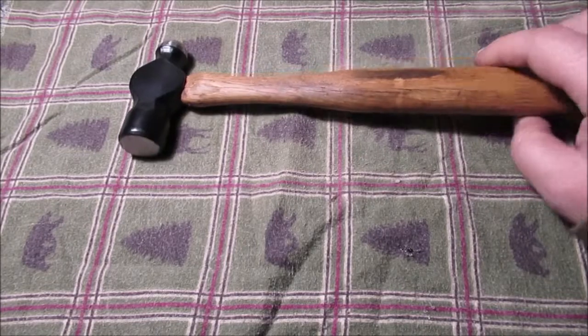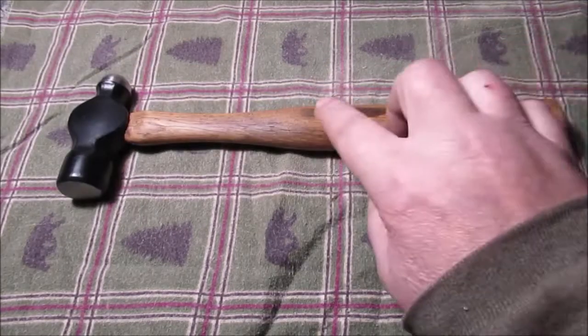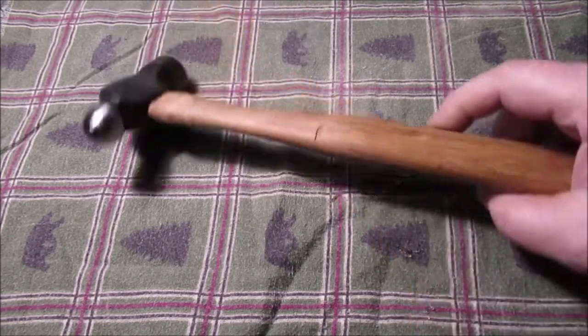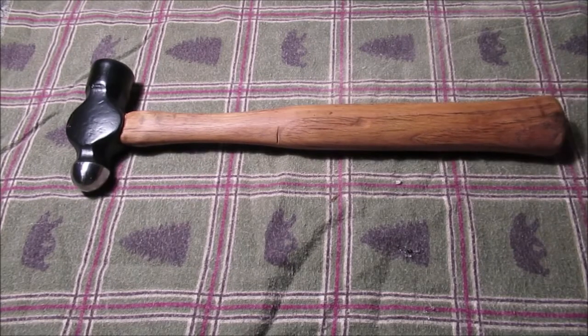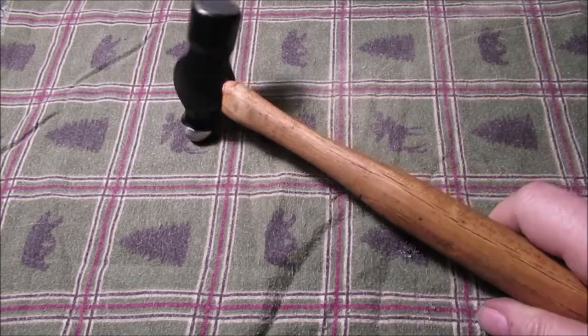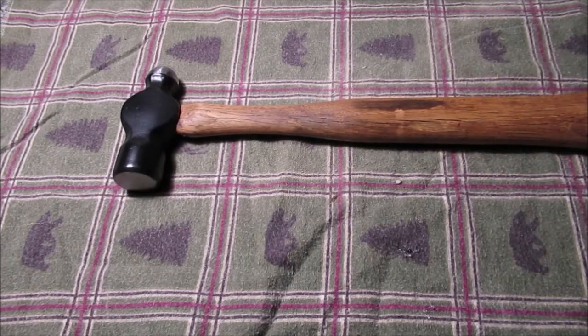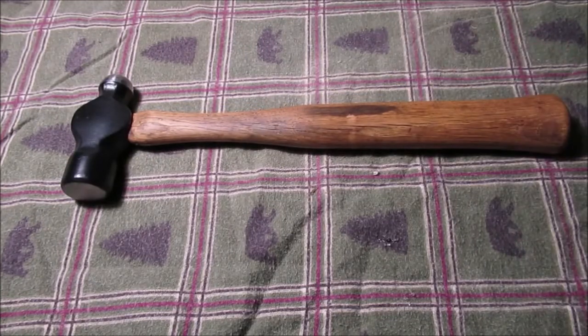I did get a little nick in there from sanding, but it's going to be a work hammer — it will get dirty and greasy again. Thanks for watching. I ended up with a nice hammer that came out of the junk, so thanks again for watching.